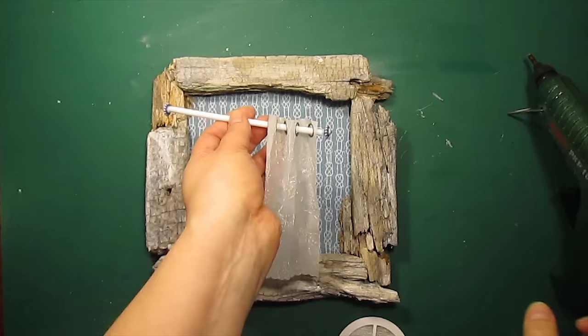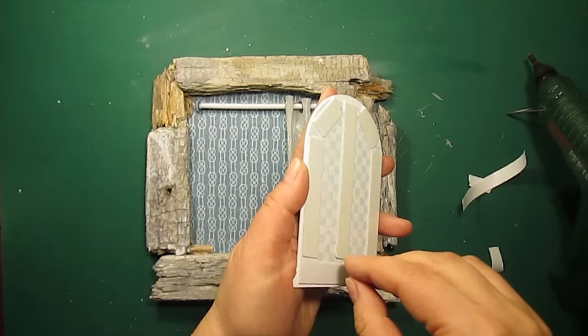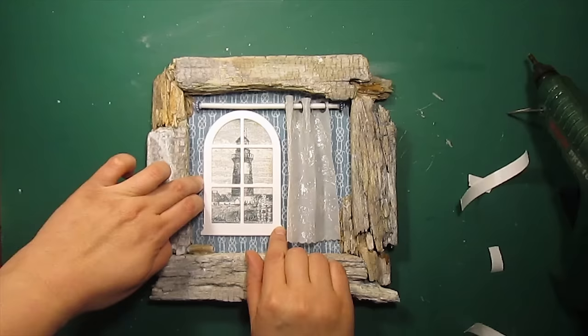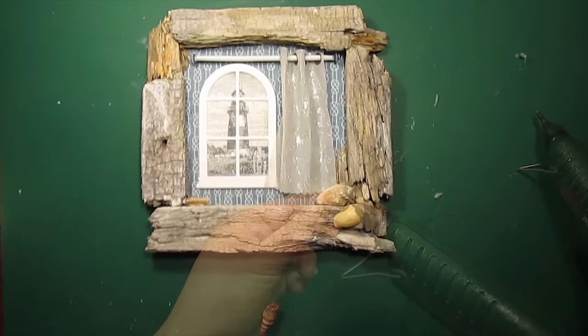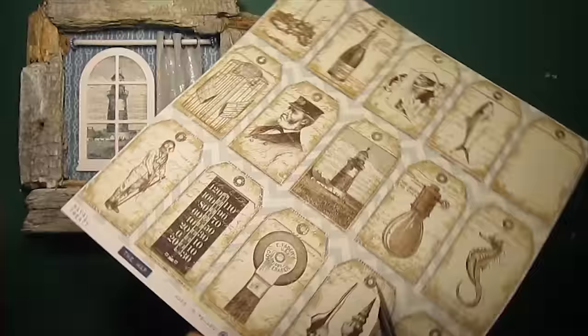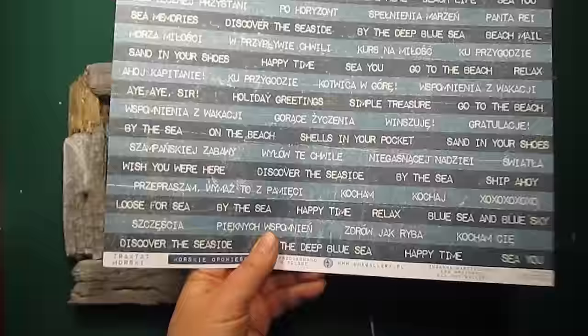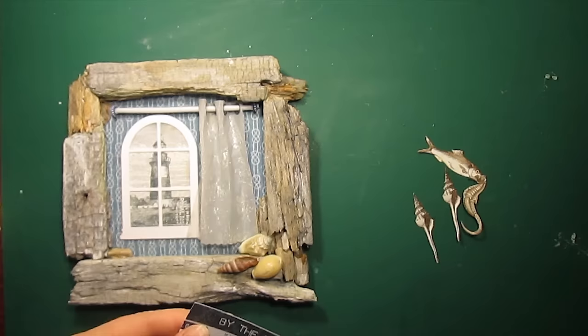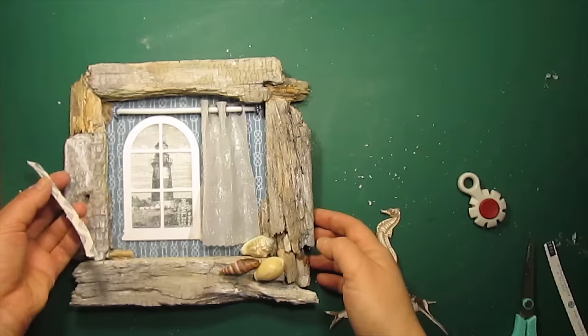Then I'm just adhering it to the base. To attach the window I'm using some mounting tape. Some seashells will go to the corner of the frame. Now I'm going to cut out some images from the same pattern paper pad as well as the sentiment. I'm going over the edges with a paper disk tracer and then I'm going to arrange all the elements on top of the wood frame.